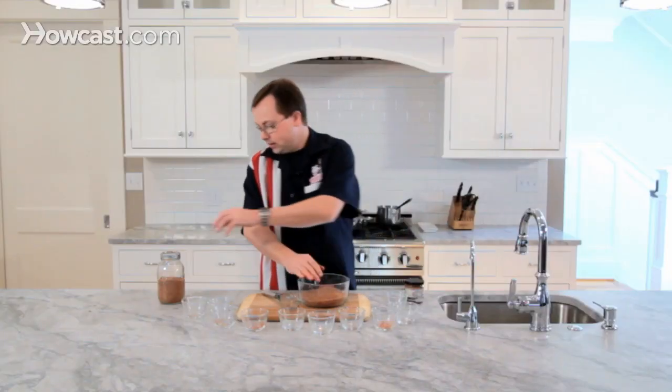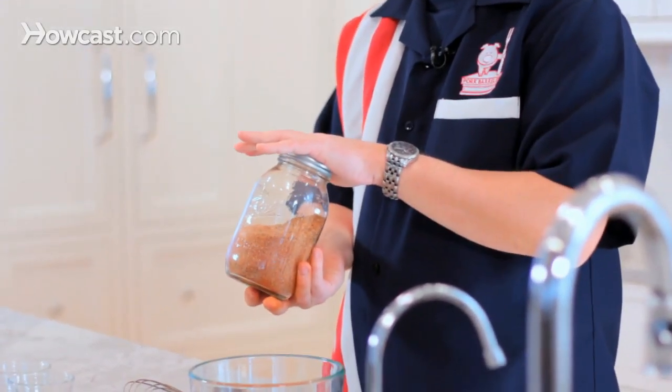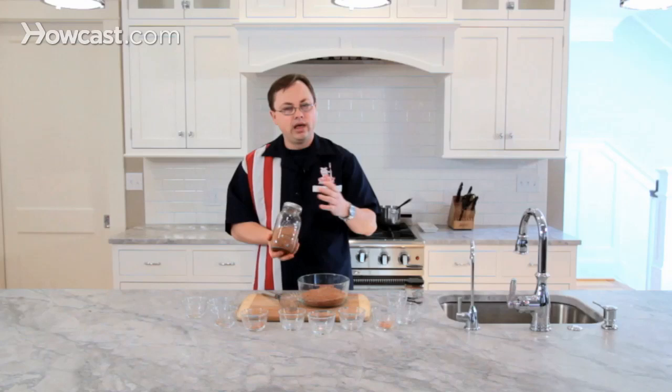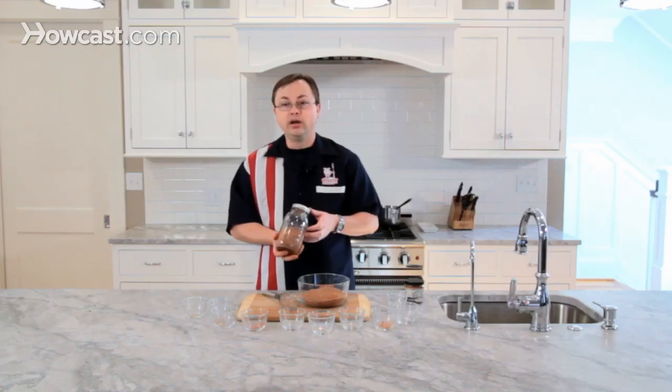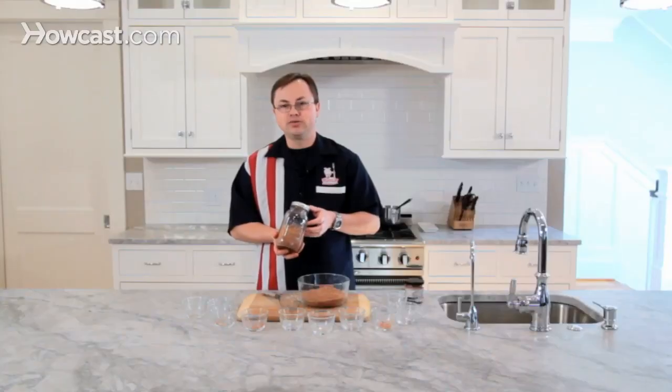Once you've got it done, I just like to take a mason jar like this, put it in here, and store it in your pantry. It stores easily for up to two years. And when you come home at night and you want to really give some good flavor to your next meal, break it out and enjoy our all-purpose spice rub.